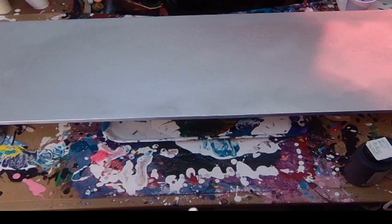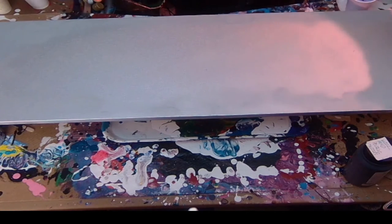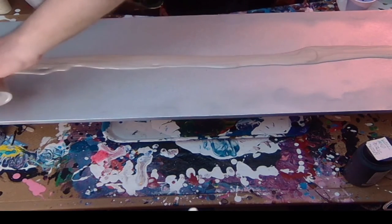This is the third rainbow piece that I've done and I'm really looking forward to showing you what I managed to get together. So without further ado, let's go. I have a 30cm by 1m canvas. I've already spray painted it silver and I'm just at this point pouring on the silver paint that's going to be the base for this piece.